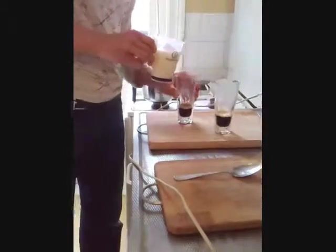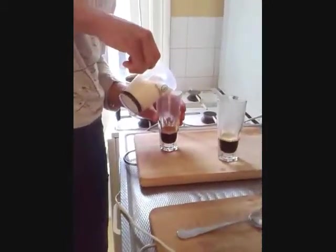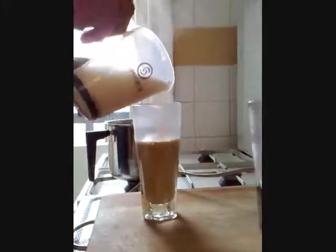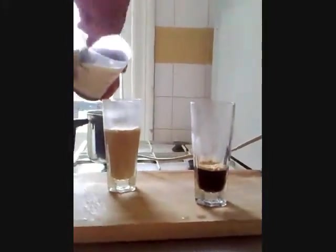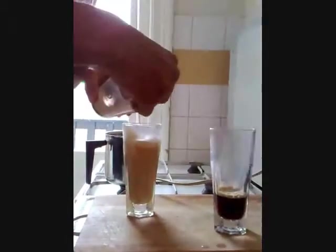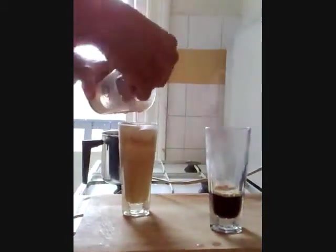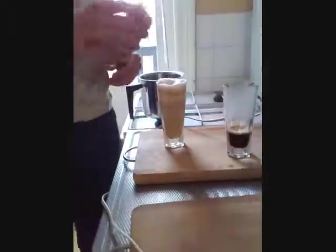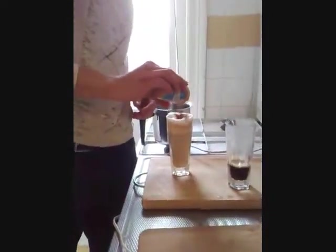Just pour into the coffee. I like a lot of foam. And if you wish, top with some cinnamon. Serve with a spoon.